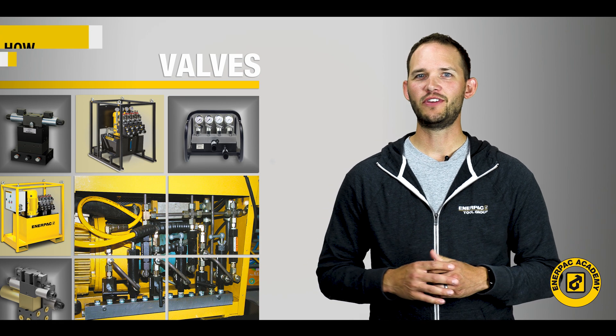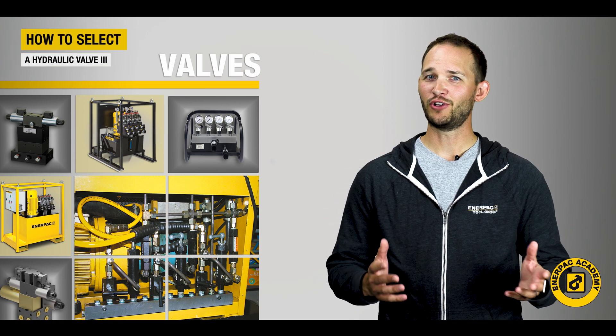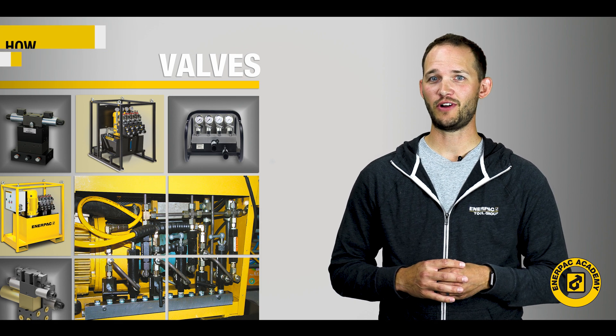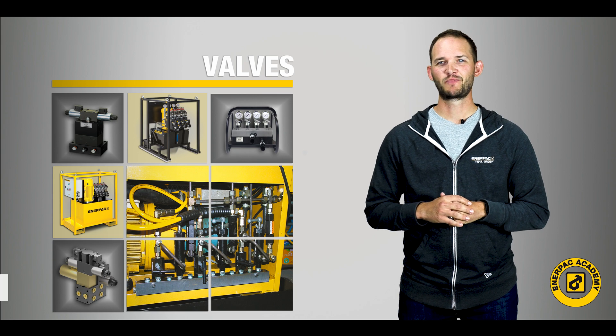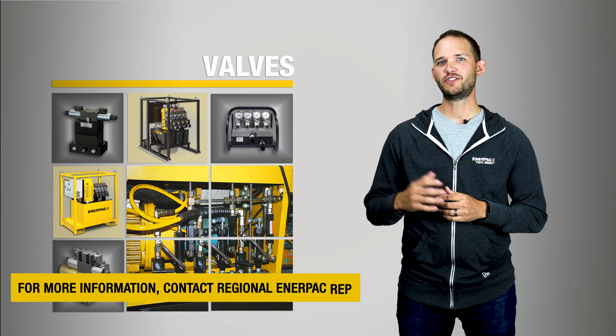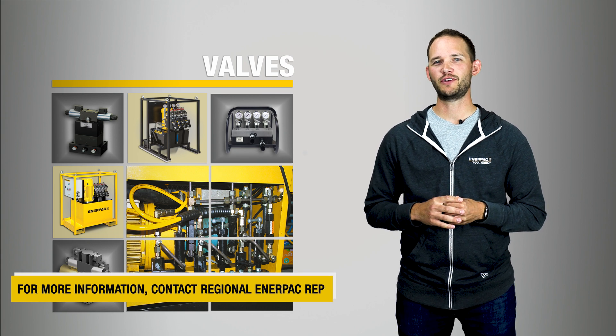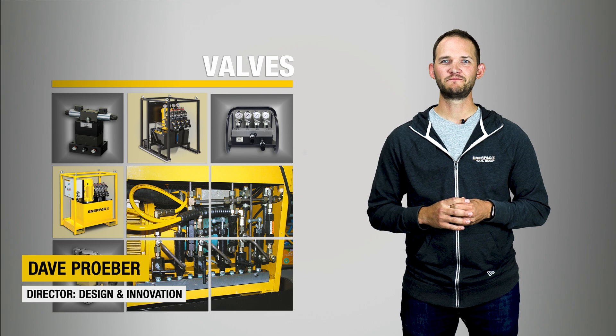I hope you found this flow and pressure control valve discussion useful. If you're looking to specify an industrial valve into your application, this video series will help get you started. For further information, you can visit us at enerpac.com or reach out to your nearest Enerpac contact for further assistance. I'm Dave Praeber for the Interpaq Academy, and thanks for watching.